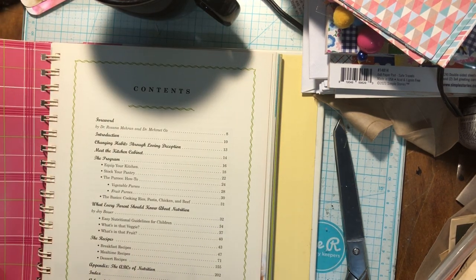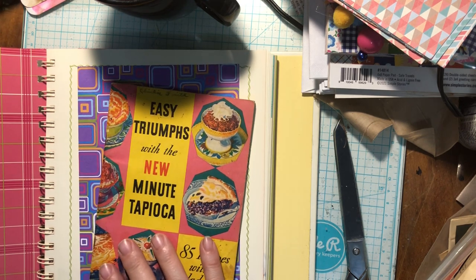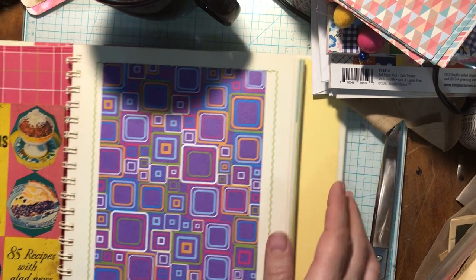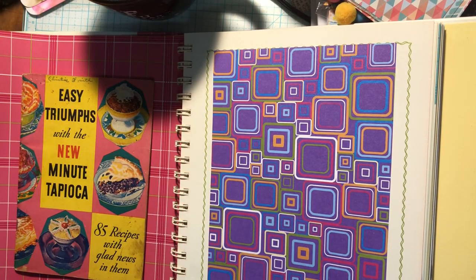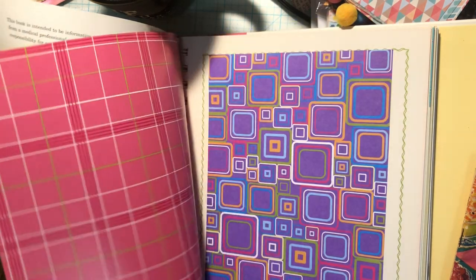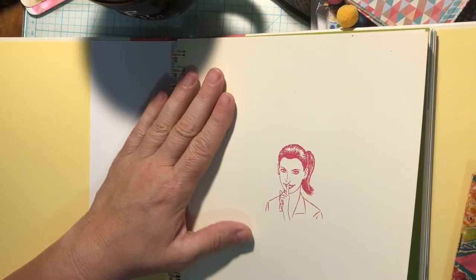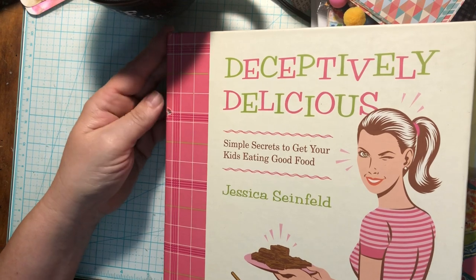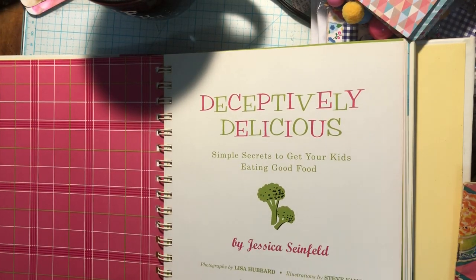Look how cute that paper is. Would that be fun? Of course I could just totally put that there too. I love this paper — I don't care about this side. This is dedication. I really love her on the front. It's called Deceptively Delicious — simple secrets to get your kids eating good food. Basically these are recipes to get my kids to eat good food, and my kids always ate good food, they loved healthy foods. So I think it's really fun to leave that in there.